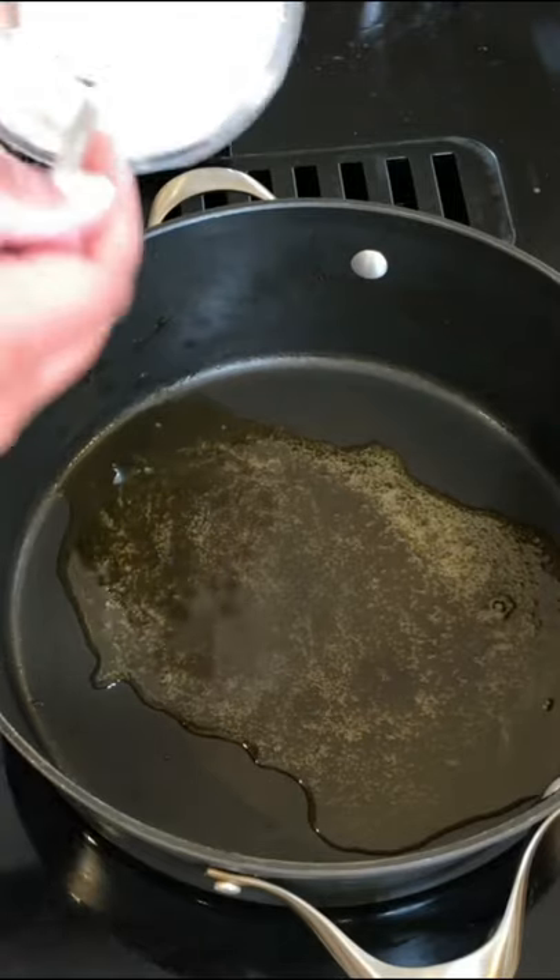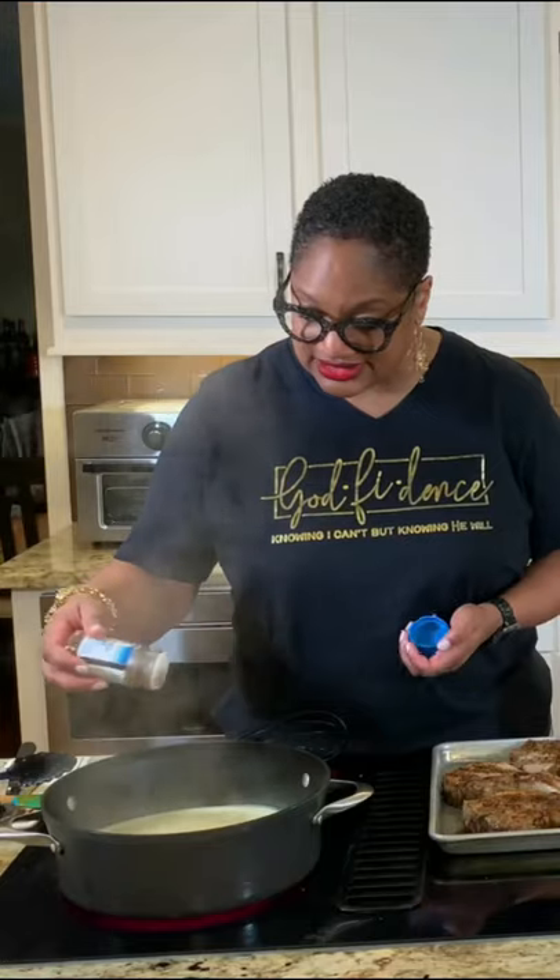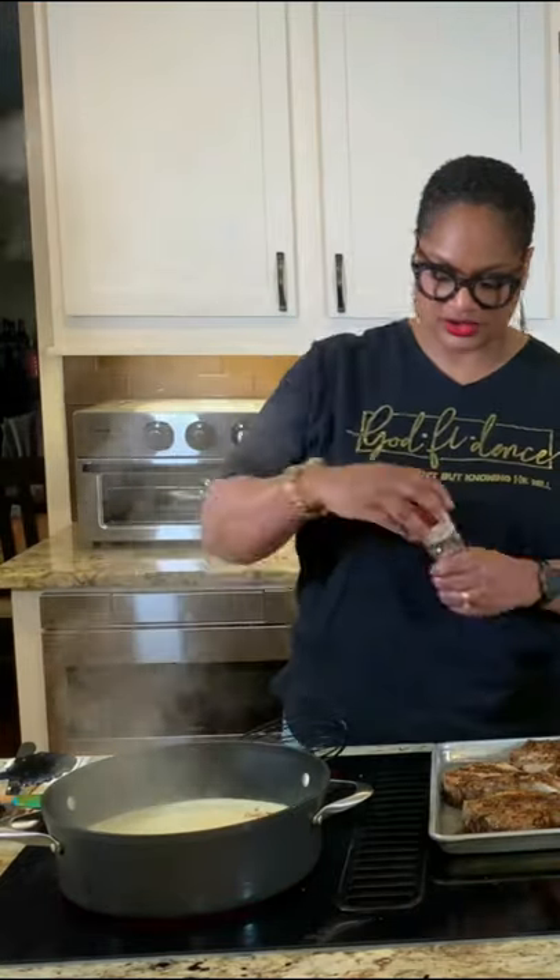I'm gonna make some gravy with the grease and oil that I poured off. I'm gonna put flour in here, then start with the water, the chicken broth, a little seasoned pepper, onion powder, garlic powder.